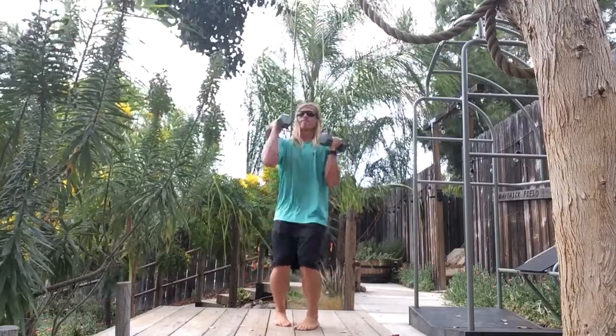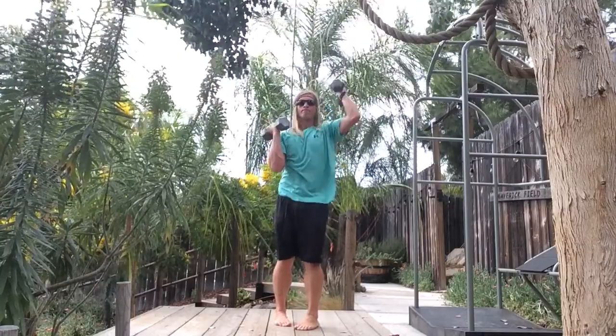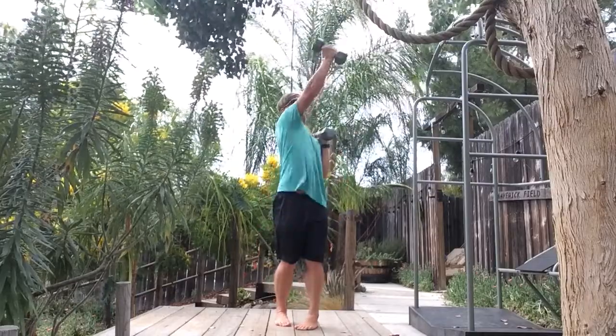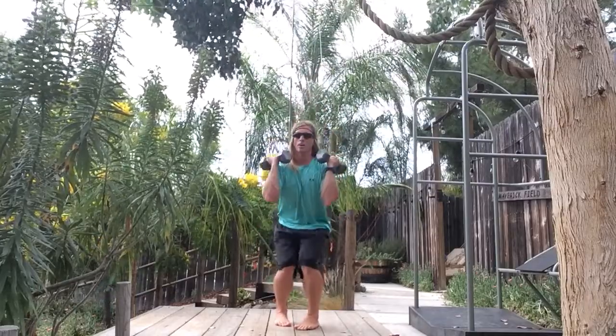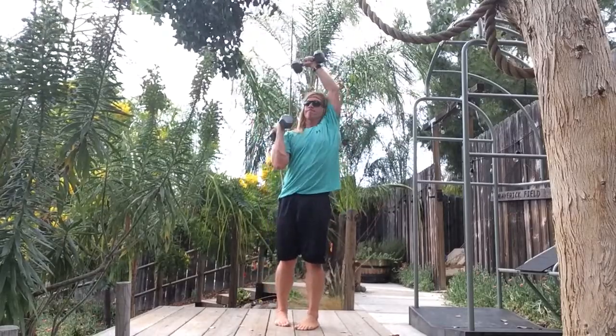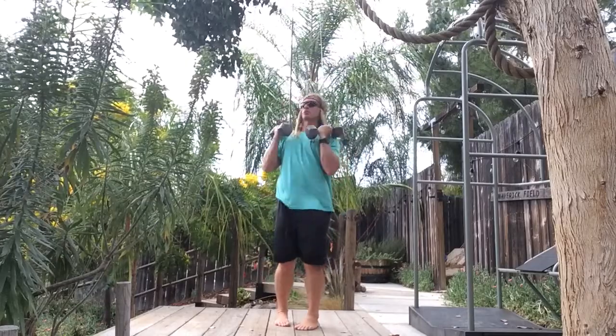Sagittal, frontal, transverse. Uncommon, uncommon sagittal, frontal, transverse.